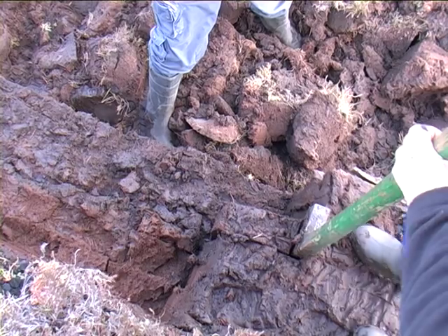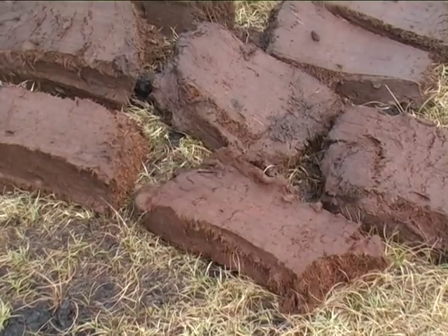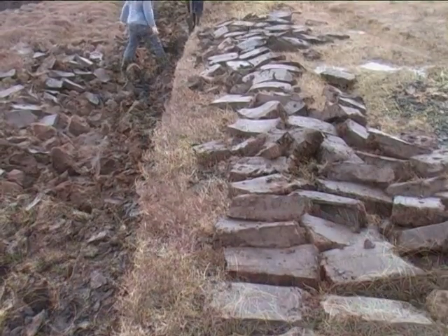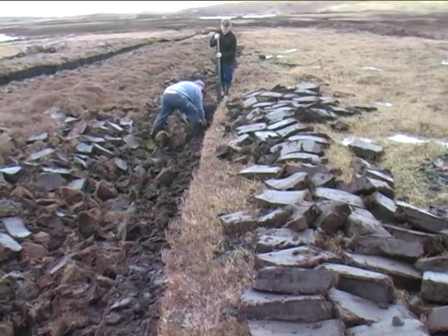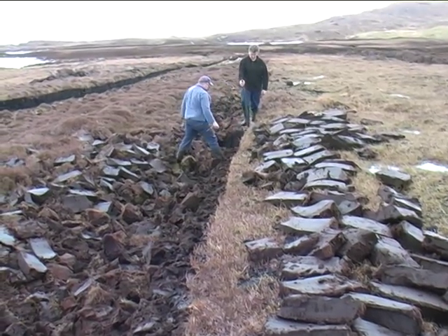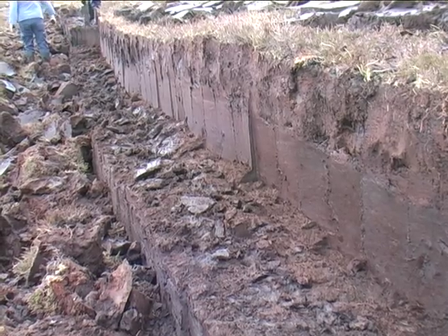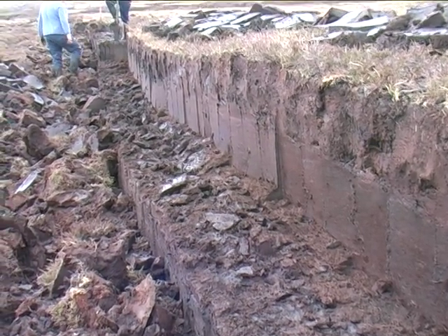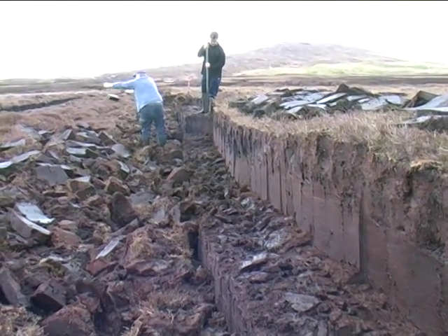It's Donald's job to throw out the cut peats. They are thrown onto the ground and will lie there to dry for a while. As we move along, the marks left by the peat knife can clearly be seen at the top level of the bank.